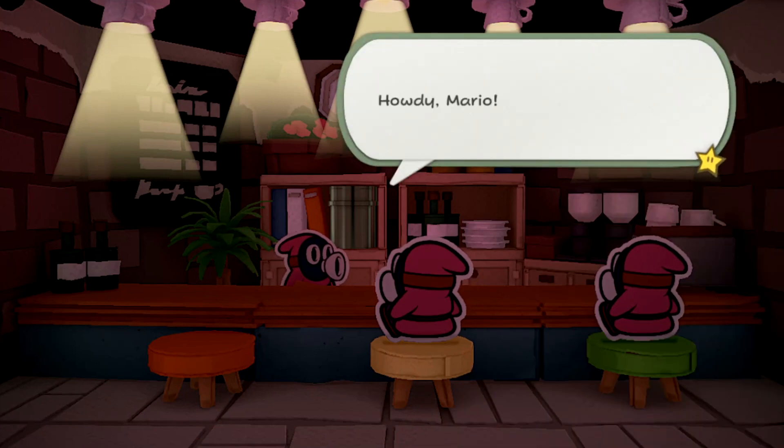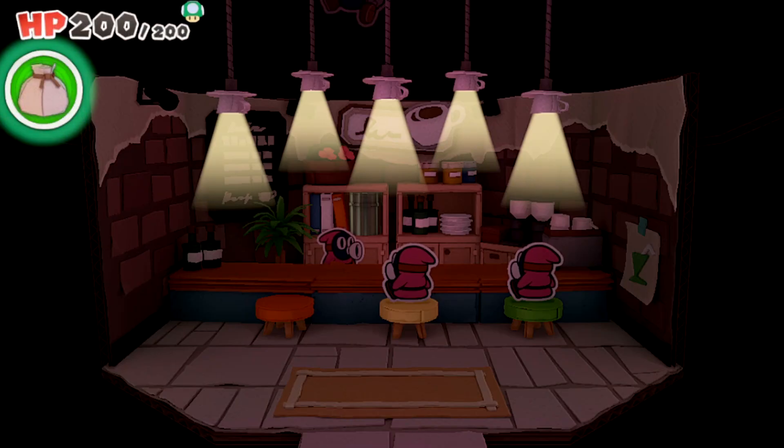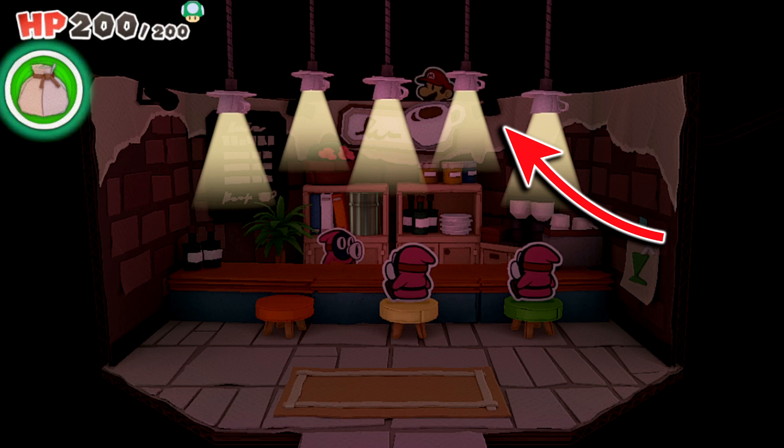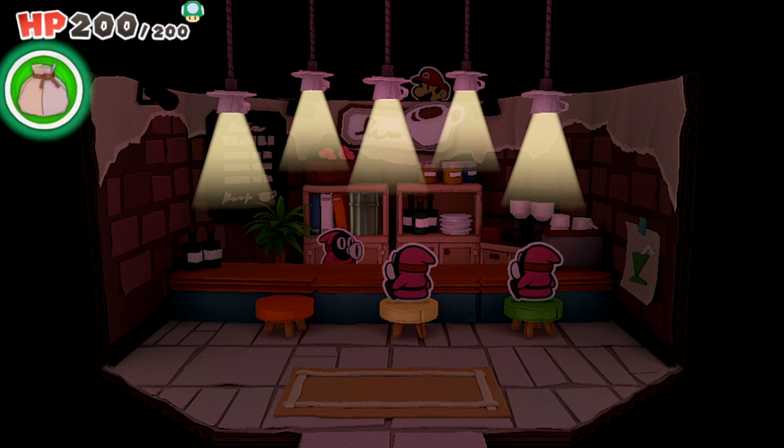Here's an example: watch this cutscene where we enter the Shangri Spa Cafe near the Spring of Rainbows. Mario's vertical position is very high, so he's out of view of the camera. I carefully positioned Mario on this back ledge that you can't normally access. By the way, did you ever notice that the lights here are actually upside-down cups with plates?